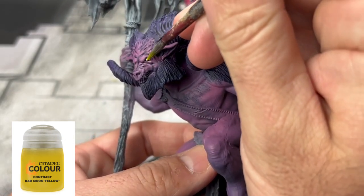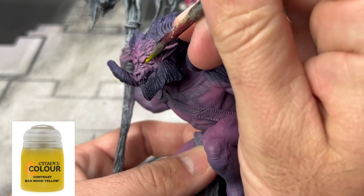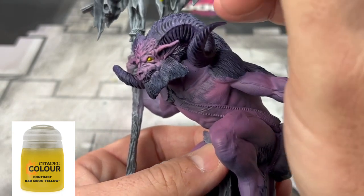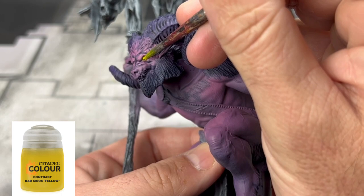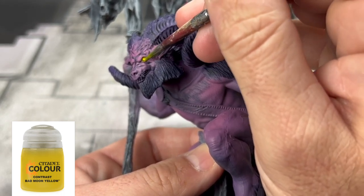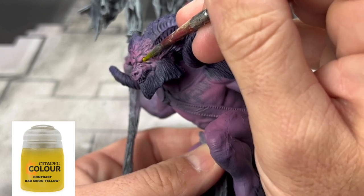Take some Bad Moon Yellow and put that into the eye sockets of our white eyes. This is a contrast paint — fantastic. You can use some Lamenters Yellow, but they don't make that anymore, so I use this instead.